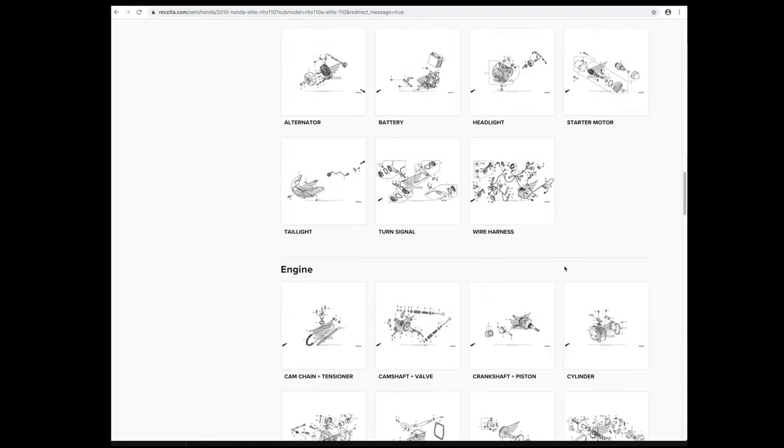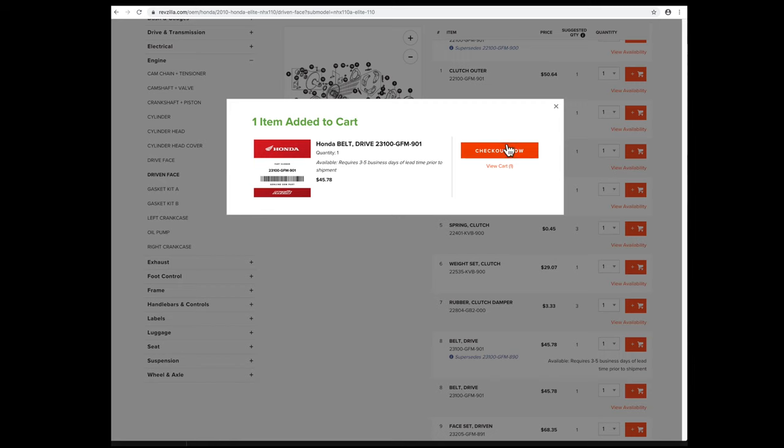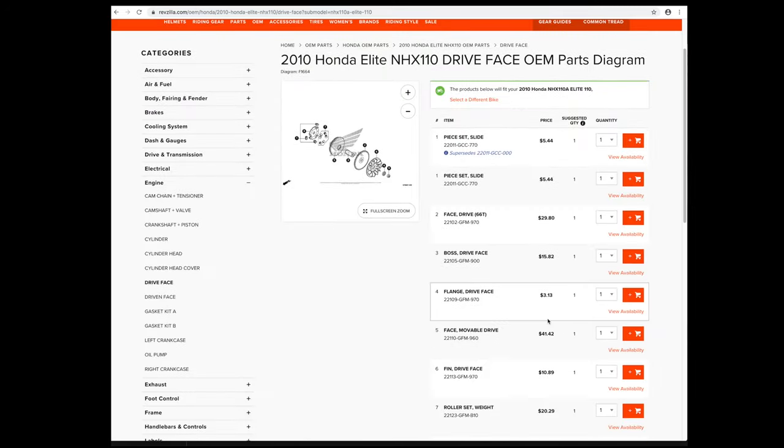I'm using the OEM parts finder on RevZilla.com to get a new belt. Just use the diagram to find your parts. The variator rollers also wear out, so I'll buy them too.